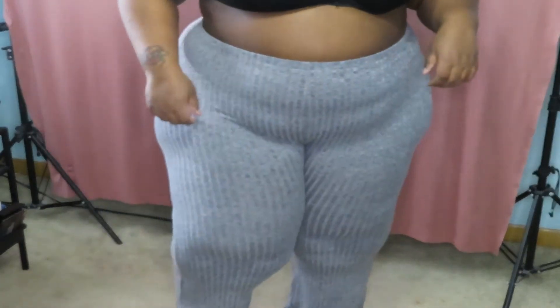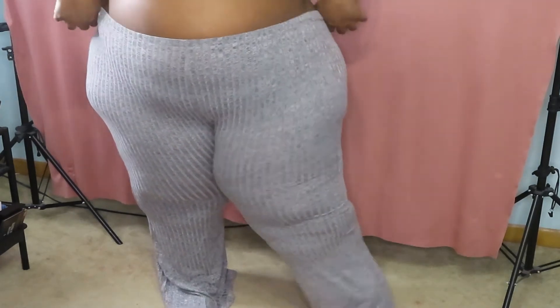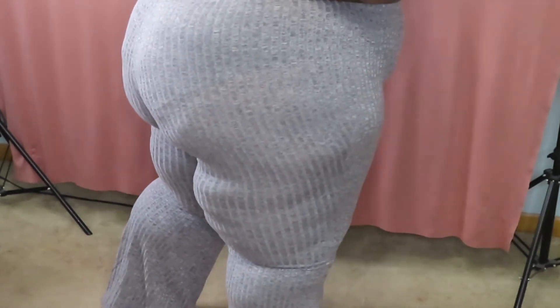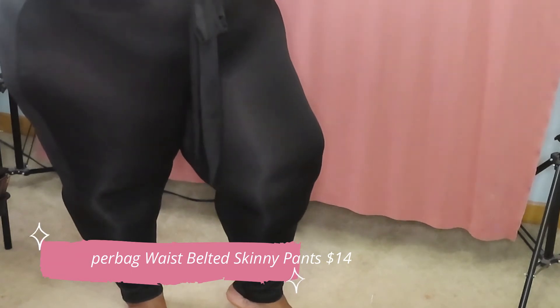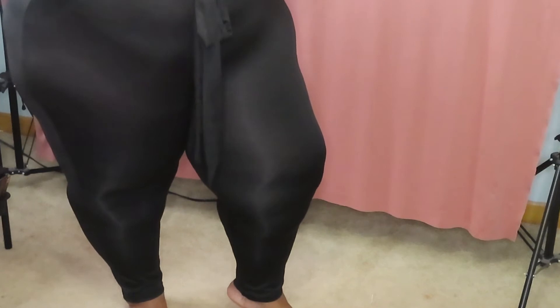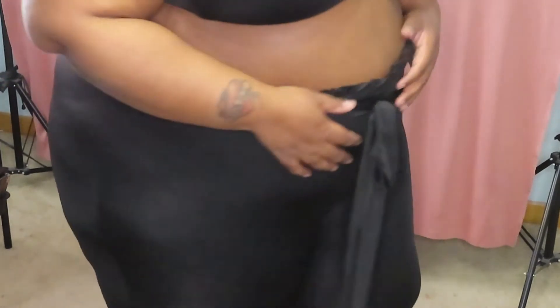These are the next pair of bottoms. They have a slight flare at the leg — something cozy for me to wear around the house, run errands, or even wear to work with a cute top. They fit so good. They're kind of tapered at the ankle with a paper bag waist. They have so much stretch and they went on really really easily.